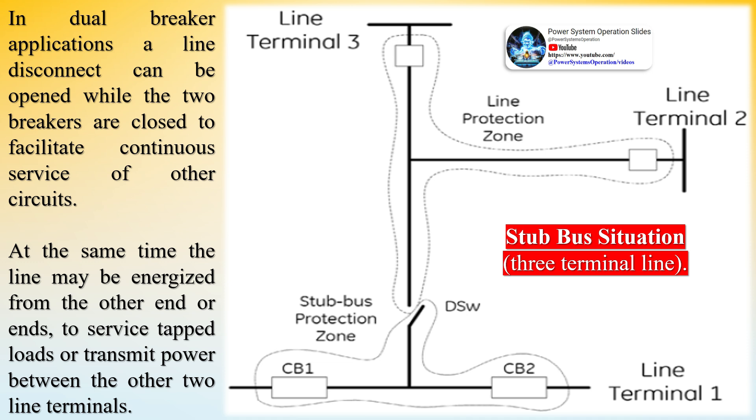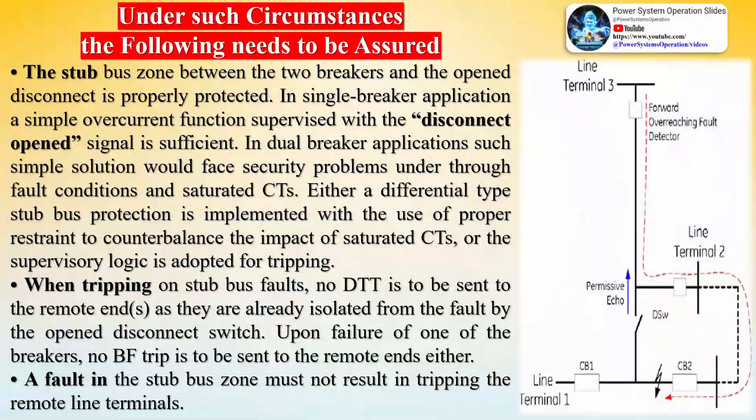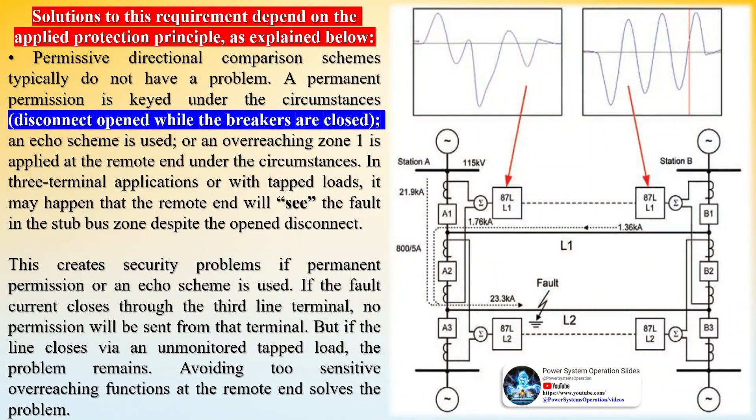In dual breaker applications, a line disconnect can be opened while the two breakers are closed to facilitate continuous service of other circuits. The stub bus zone between the two breakers and the open disconnect is properly protected. In single breaker applications, a simple overcurrent function supervised with the disconnect open signal is sufficient. In dual breaker applications, a simple solution would face security problems under through fault conditions and saturated CTs — either a differential type stub bus protection is implemented with proper restraint to counterbalance CT saturation, or supervisory logic is adopted for tripping.